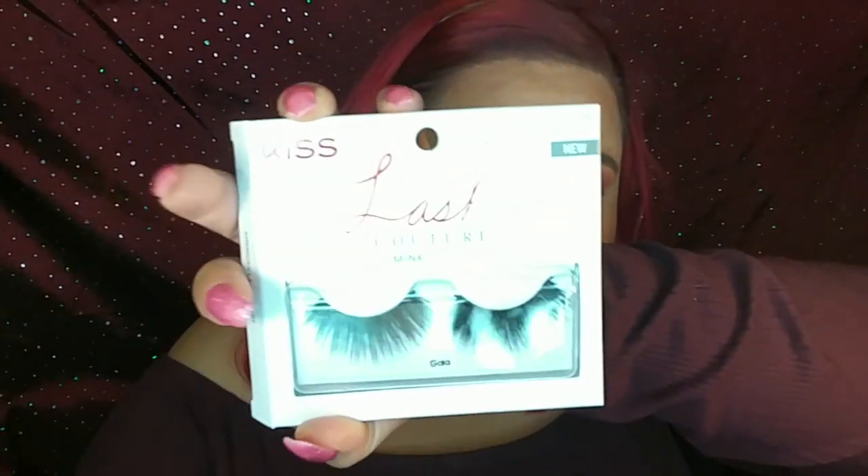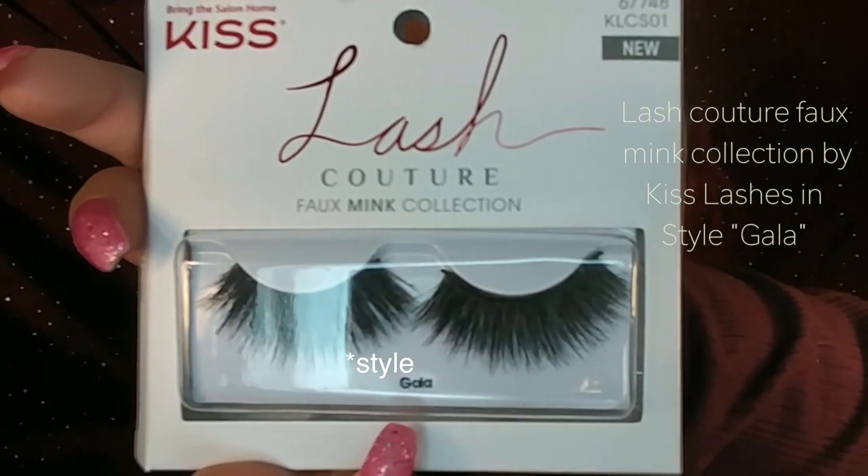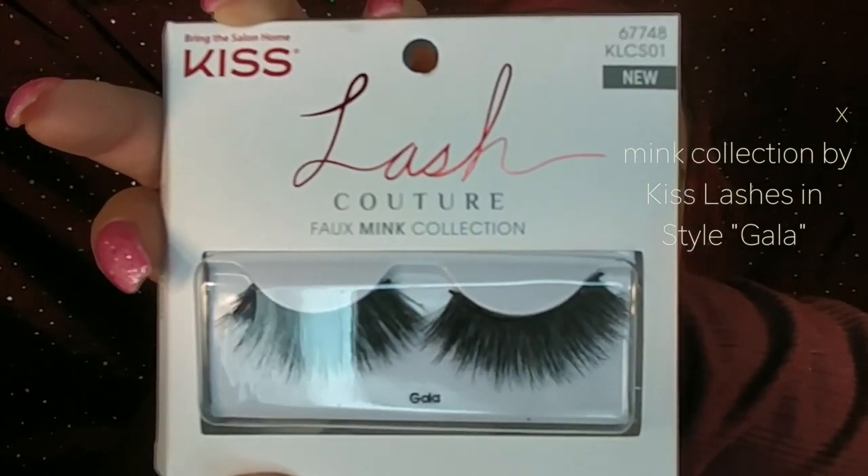For lashes today I'm going to be using my Lash Couture Mink Lashes by Kiss — this one right here — and these are in the shade Gala. These are so pretty and really fluffy. They're probably my new favorite eyelashes.